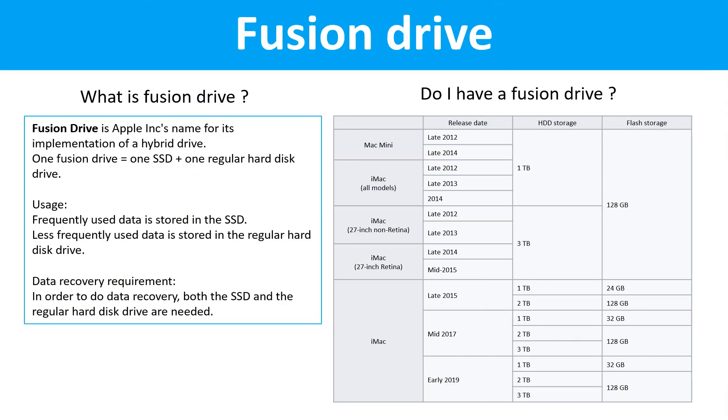Fusion Drive. What is Fusion Drive? Fusion Drive is Apple Inc's name for its implementation of a hybrid drive — one Fusion Drive equals one SSD drive plus one regular hard drive. Frequently used data is stored in the SSD drive; less frequently used data is stored in the regular hard drive. For data recovery, both the SSD drive and the regular hard drive are needed. This table lists all the Macintosh computers which used the Fusion Drive.